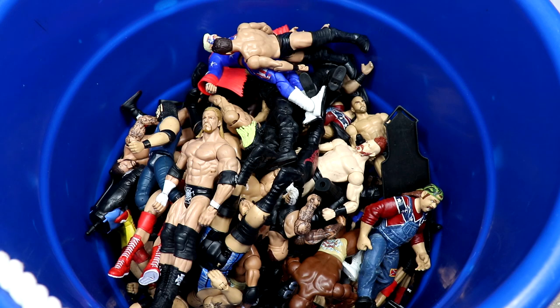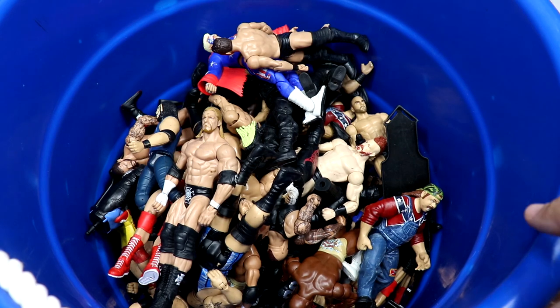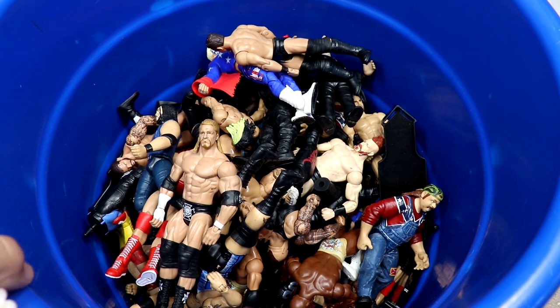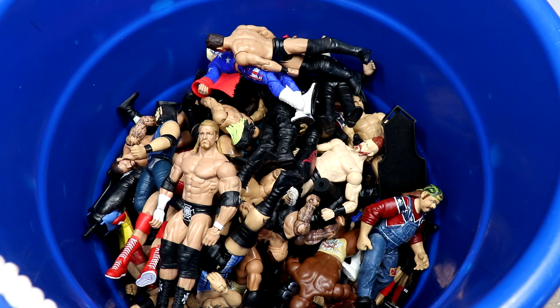What is good everybody, welcome back to another My Damn Toys video. Today we're back with another massive tub full of older WWE action figures. We have a lot of videos like this on the channel where we have a big box or bag and we go through it, talk about the figures, give you a little background knowledge. We're gonna break every single figure down one by one.